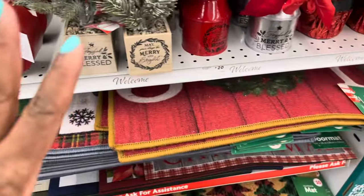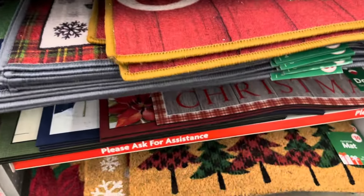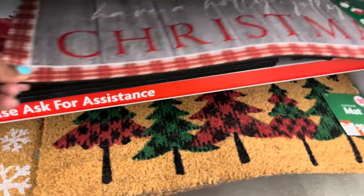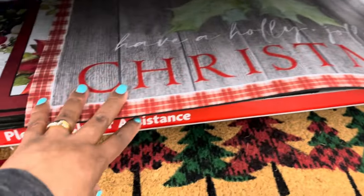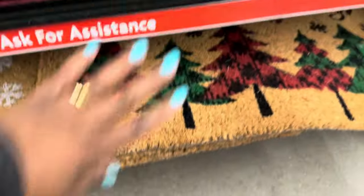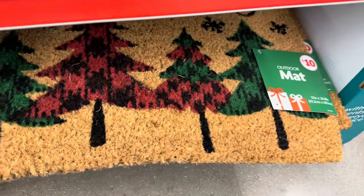They have the rugs for five dollars, the doormats — this doormat is five dollars, it's a 15 by 25, it says 'Have a Holly Jolly Christmas.' And then they have the outdoor mats for ten dollars.